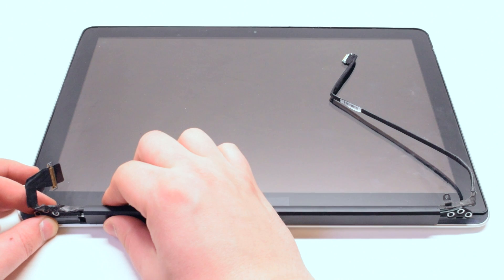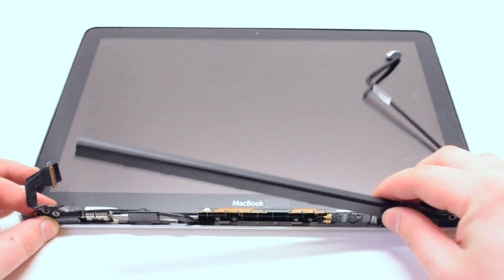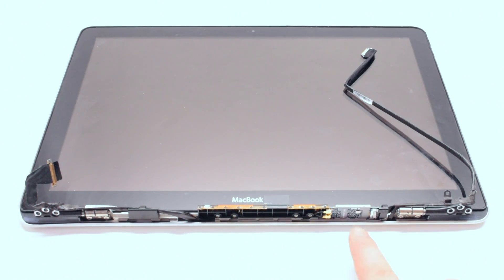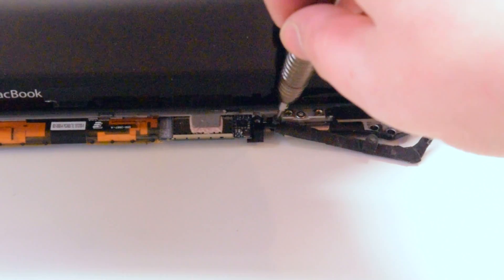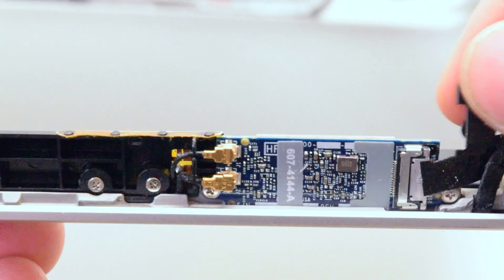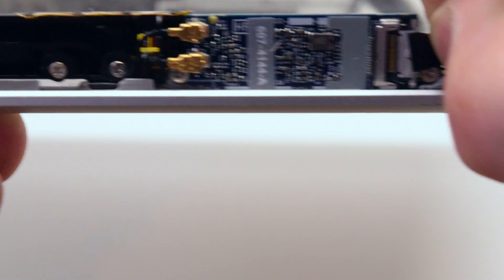Begin by sliding the antenna cover from left to right and then gently prying it up on the left side. Your airport card is located right here. Remove one Phillips head screw from the Wi-Fi cable guard. Now gently lift up and remove the Wi-Fi cable guard. You can now disconnect the Wi-Fi card from the Wi-Fi cable.